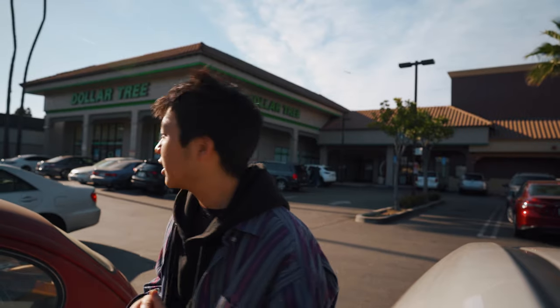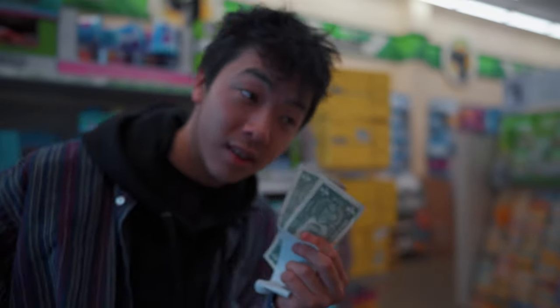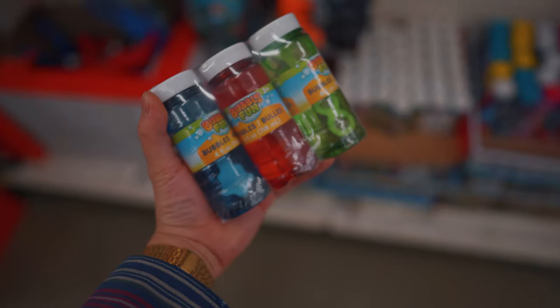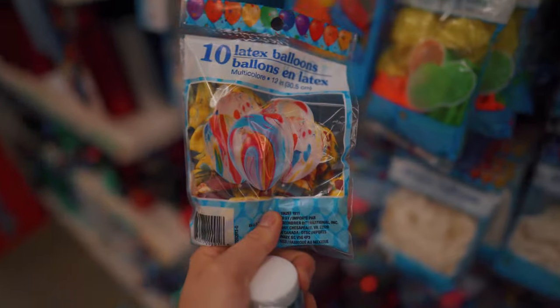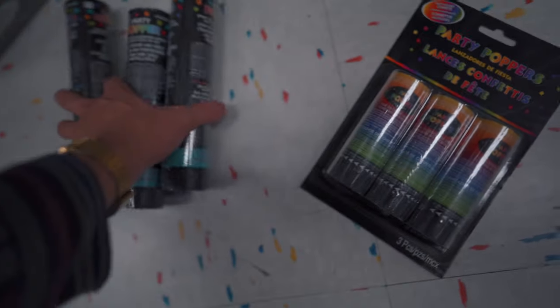I'm at the Dollar Tree now, trying to create like a studio at home. I want to see if I can find any props I could use for the Nishika N8000. With the two dollars I had, I bought some bubbles and some balloons. I also went to Party City because I really wanted to get some confetti. Now we're off to shoot.